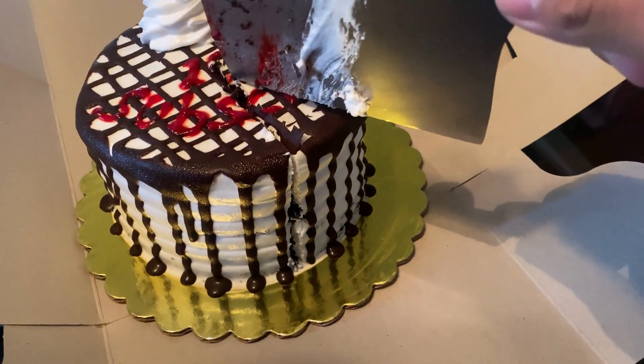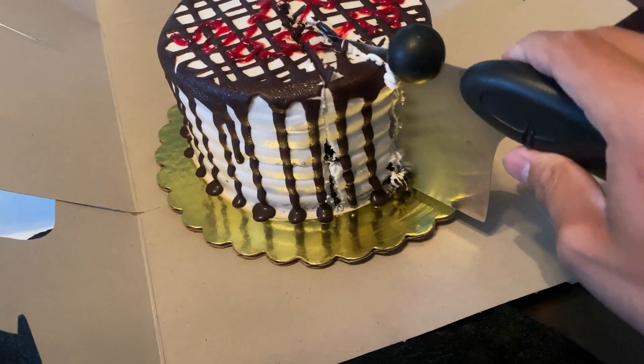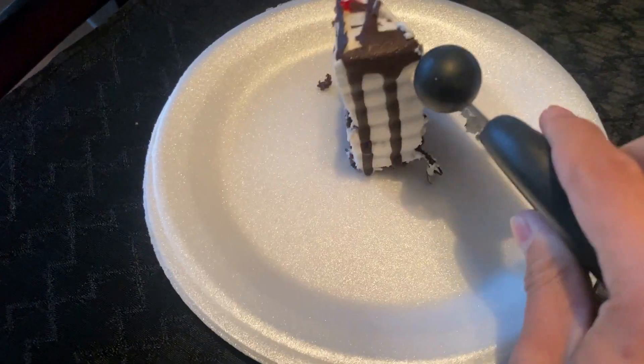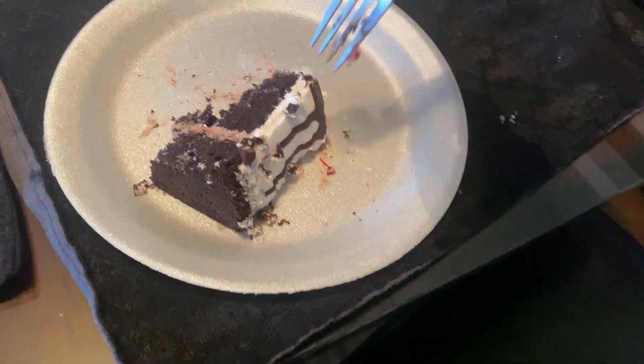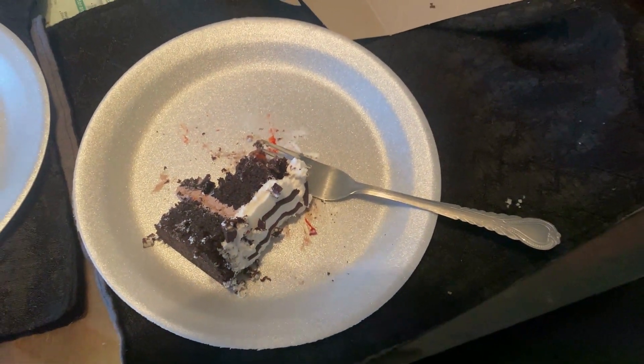I do not know how to cut a cake. Oh, there you go. Not expecting that to happen. My bad.